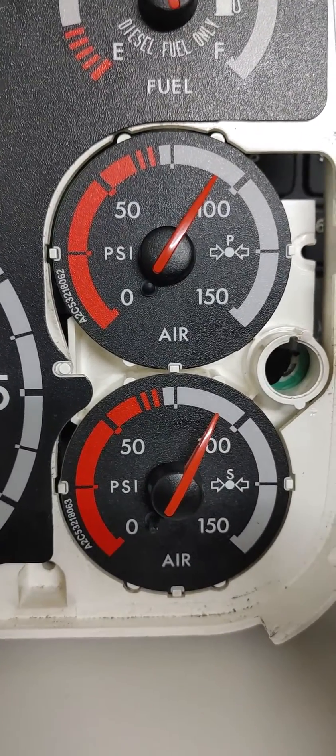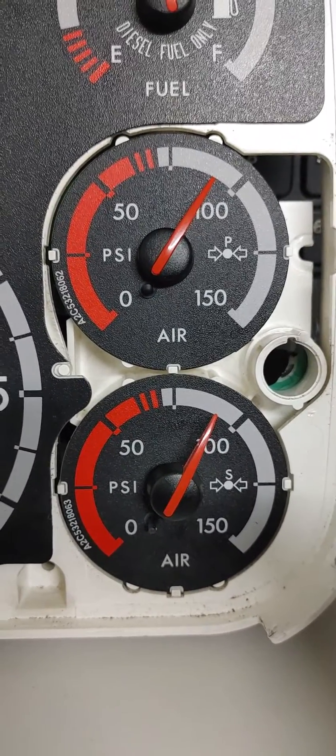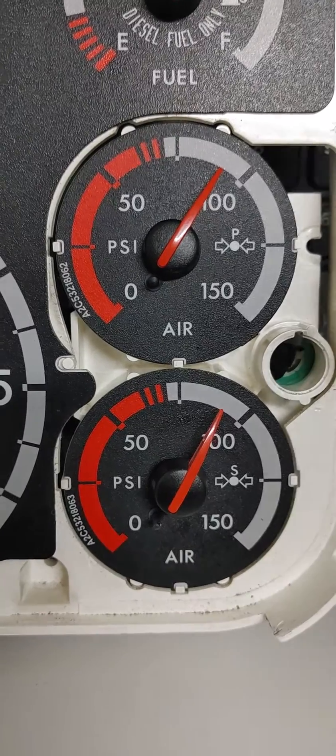Once the gauges have stabilized there, then you will start counting to 60. You'll make sure that your gauges aren't moving — you can lose no more than 4 psi.